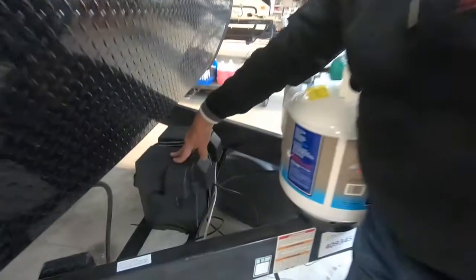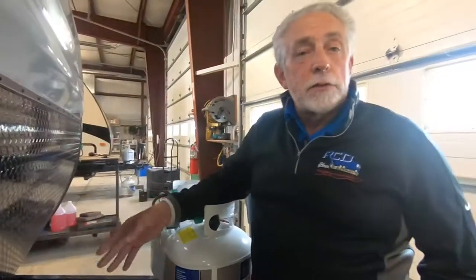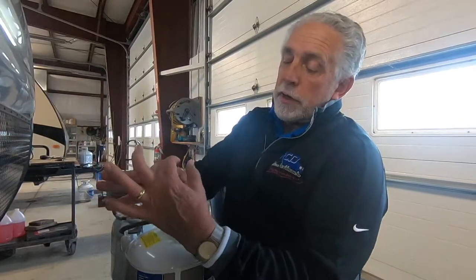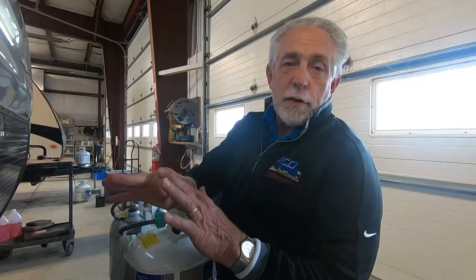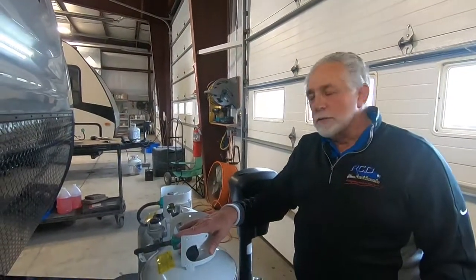You've got a marine-grade deep-well battery here. It's new and not sealed, so you can check the levels. You've got the cap and the little ring down below — you always want to keep the liquid at least to that ring. If it gets low, just add distilled water. Check it about once a month during the summer when you're camping.